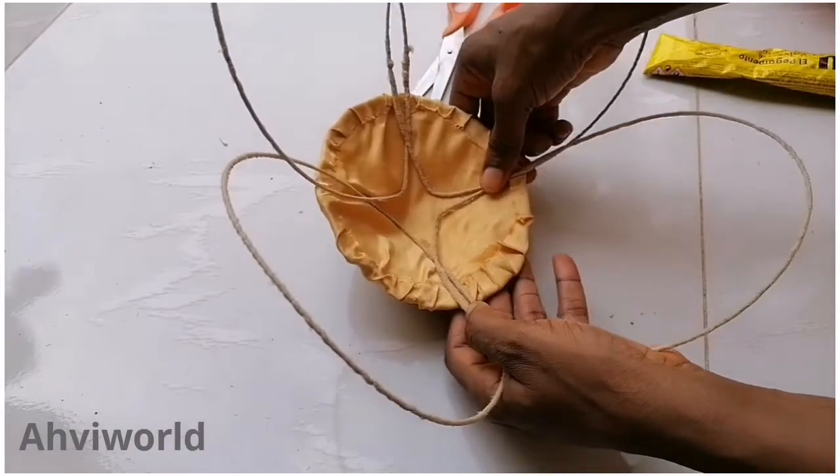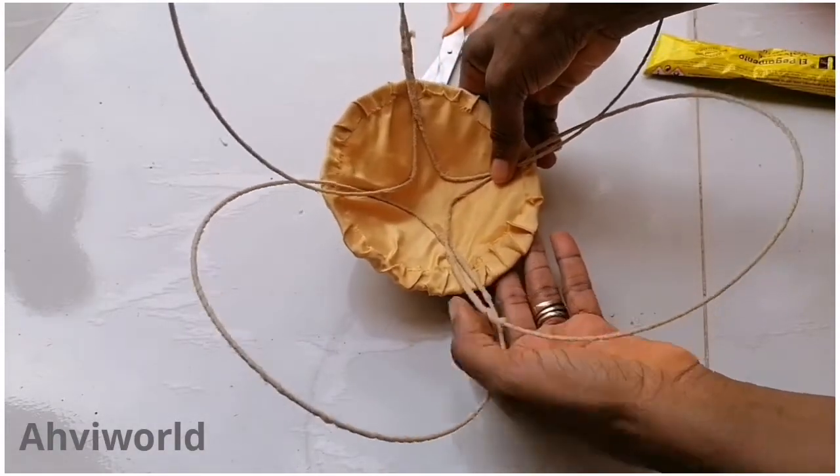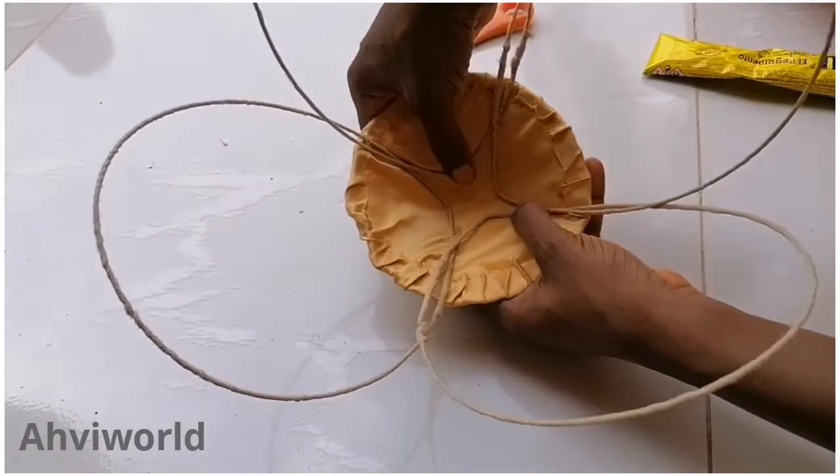Here is the last one. After adding the last wire piece, you can see that it's showing like a butterfly design.